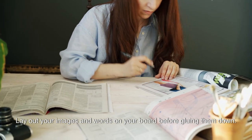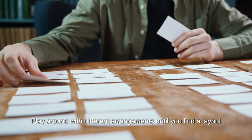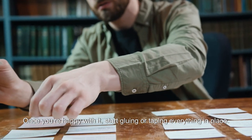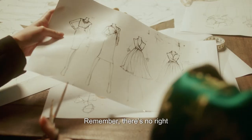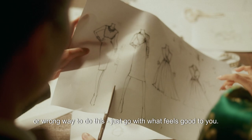Lay out your images and words on your board before gluing them down. Play around with different arrangements until you find a layout that feels right. Once you're happy with it, start gluing or taping everything in place. Remember, there's no right or wrong way to do this — just go with what feels good to you.